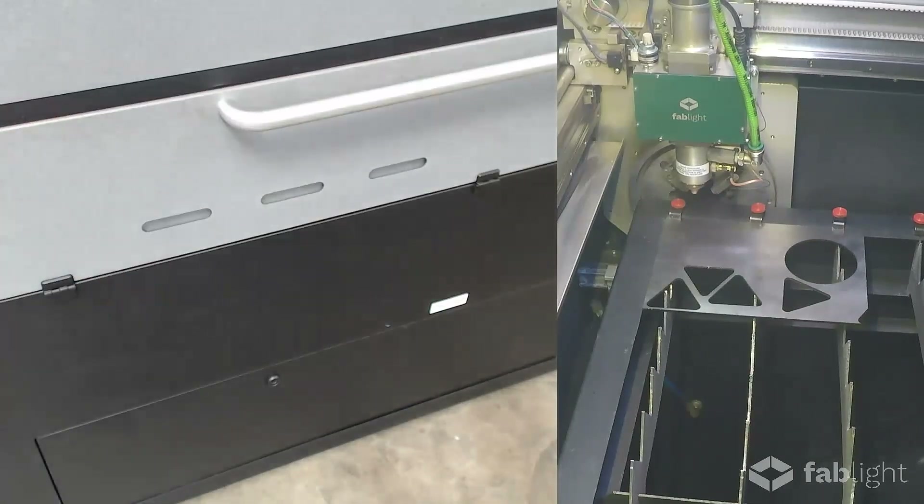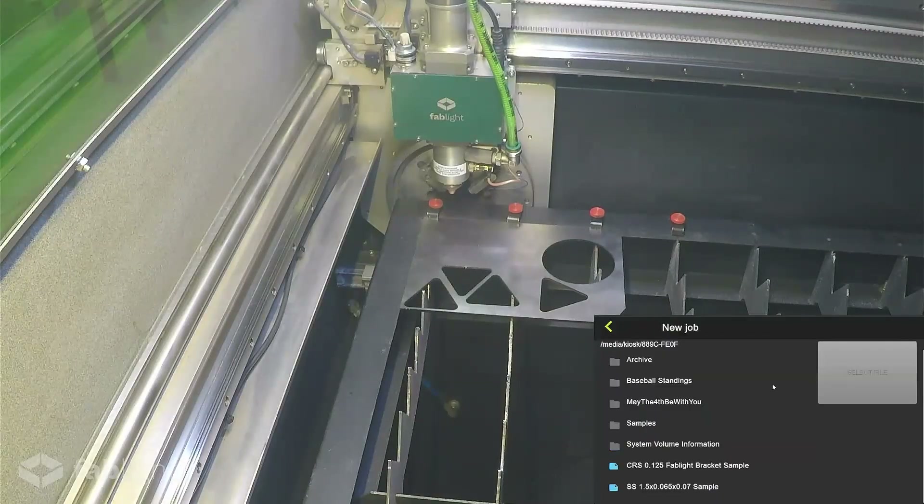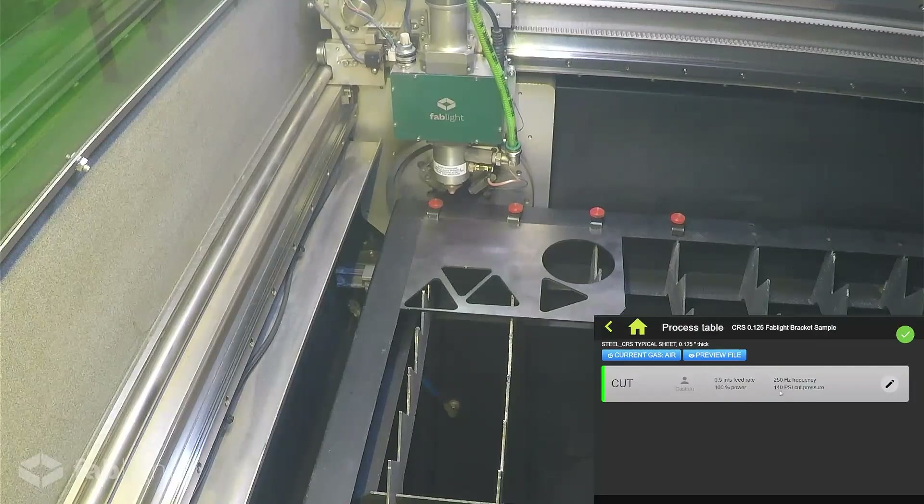Let's take a look at the HMI panel, as well as the inside of the machine. We're going to go to a new job — we've got jobs loaded up that we're creating in our Fab Creator software. You don't have to be a laser cutting expert to work on it. The database you get with your machine is the same one you get with your Fab Creator software. We're going to select this bracket sample here, and here are our process parameters from our machine database that match the material you selected in Fab Creator.